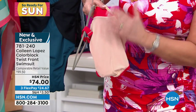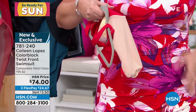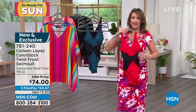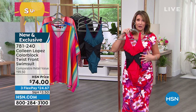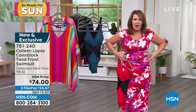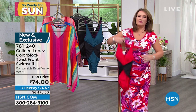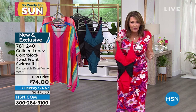No lumpy bumpies. If you have a second, go read the reviews. It slims you down — no lumps, no bumps, nothing. It's so flattering, ladies. This whole interior — this magic, this situation — I put it on and I was like, oh my gosh, it makes your waist look so small. It cinches your waist right in. So it's fantastic when you put it on.